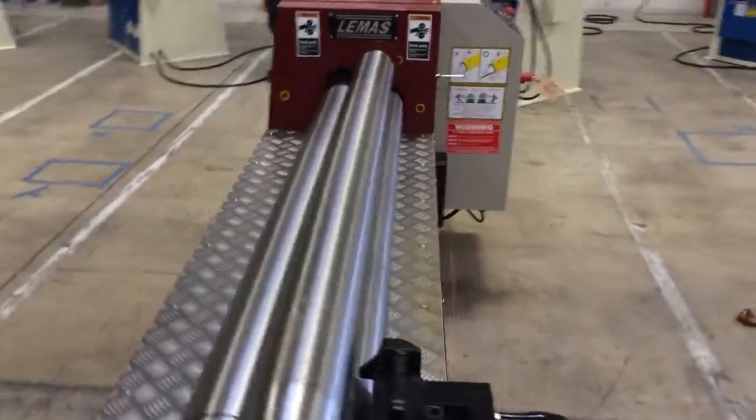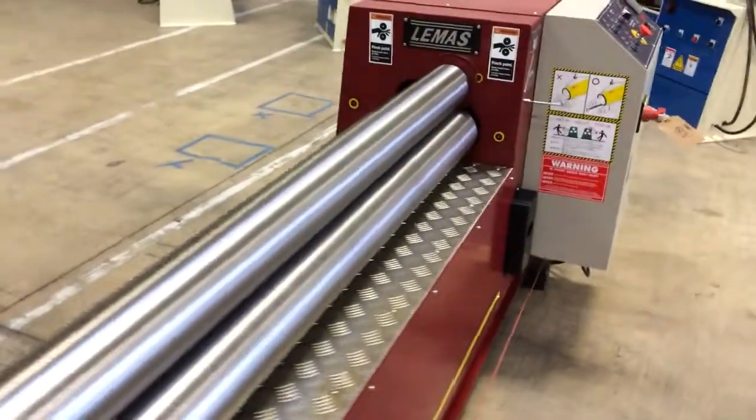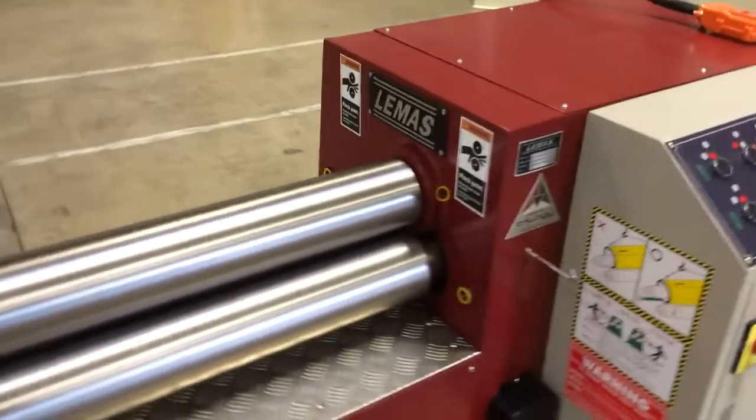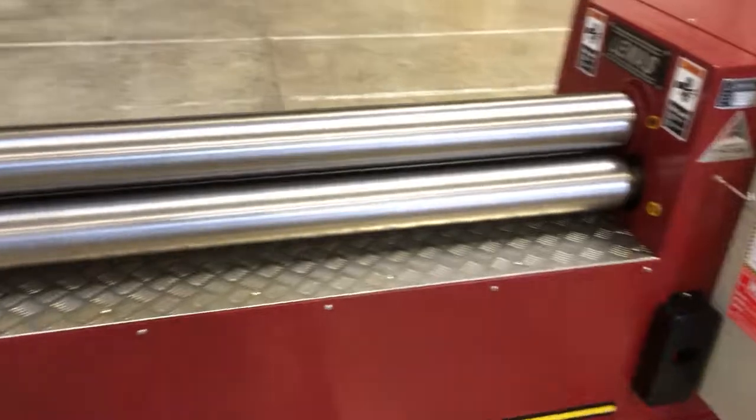The machine features three rollers, two of which are for pinching and the rear one for bending. Both the pinching and the bending are hydraulically controlled.